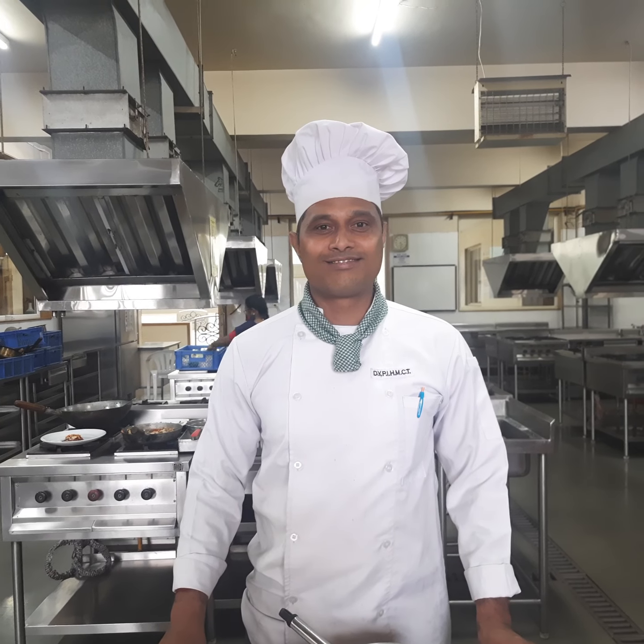Hello everyone and welcome to the French kitchen. I, chef Sandeep and chef Rahul, will be demonstrating the most popular dessert from France — crepe suzette.